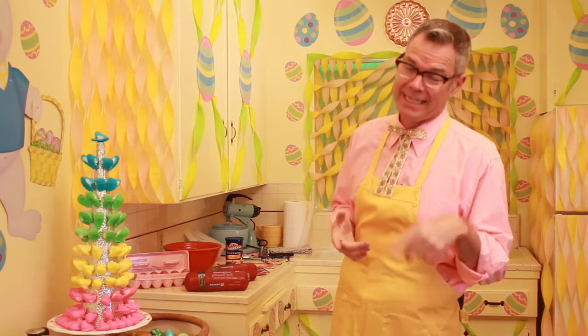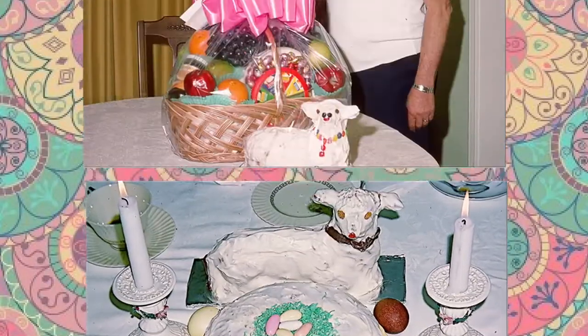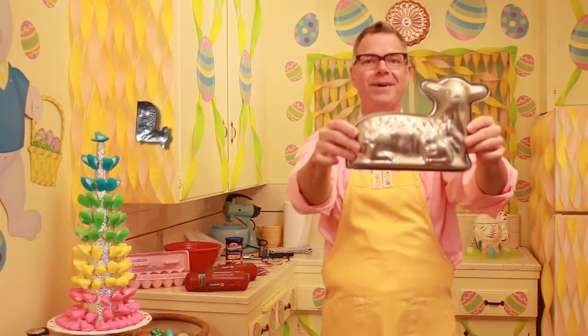As long as I've been doing my retro slideshows, I've always included funny pictures of other people's Easter lamb cakes. Now that it's time for me to make an Easter lamb cake, I've decided I'm feeling a little more savory. This is what you need to make the Easter meatloaf of lamb.